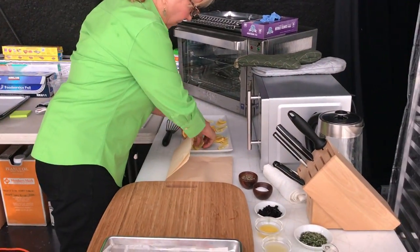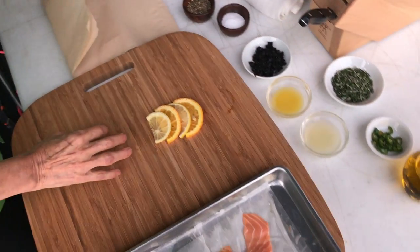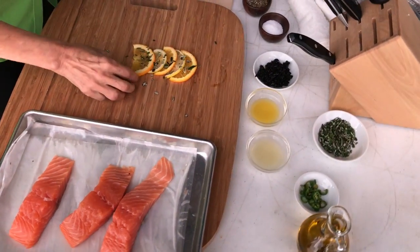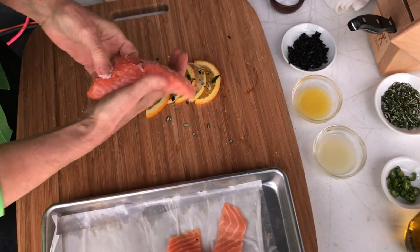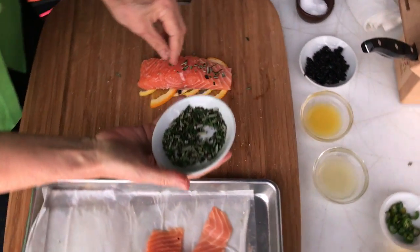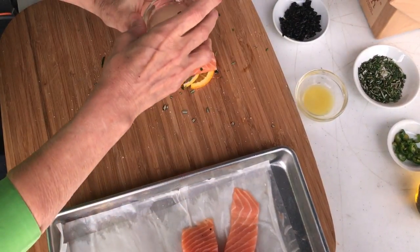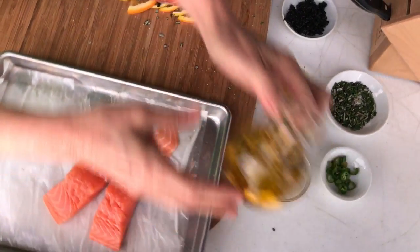So you start the same way with a layer of the citrus and you do it loose on the counter. So citrus and then rosemary, salmon, you season just like we did. More rosemary. Some juice — lemon and orange. Everything we did there. A little bit of olive oil.